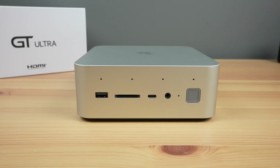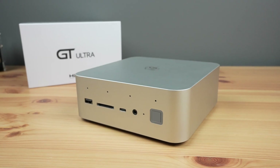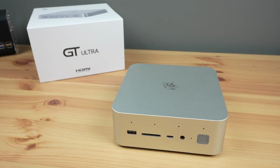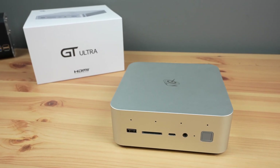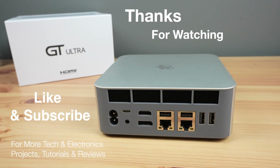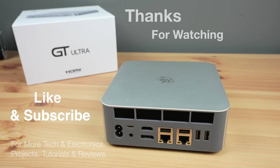Let me know what you think of the GTI 14 Ultra in the comment section below. I'll leave a link in the video description as soon as it becomes available. Thanks for watching! Please remember to like this video if you enjoyed it and subscribe for more tech and electronics projects, tutorials, and reviews.